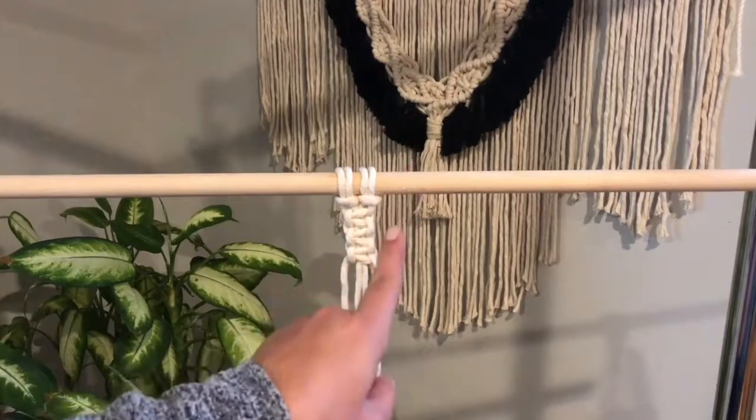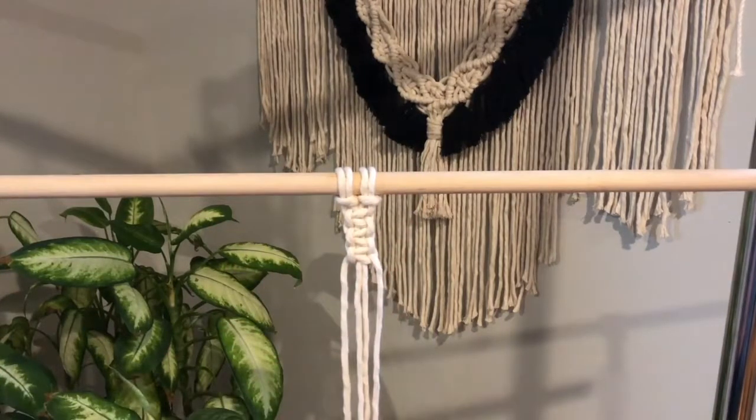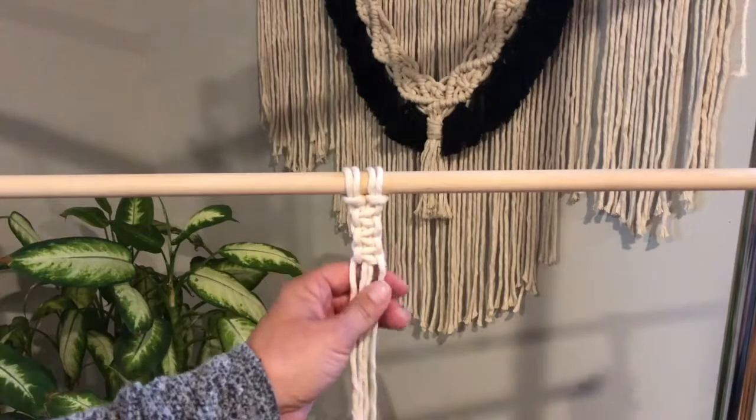You can also start on the right side and do the same thing, and then it would be a right square knot.